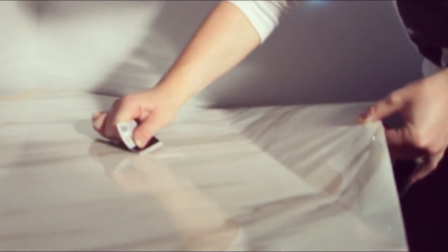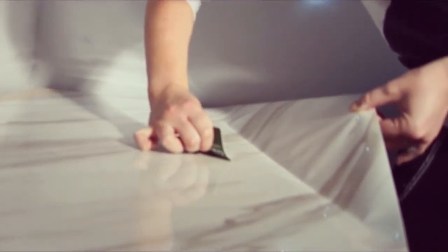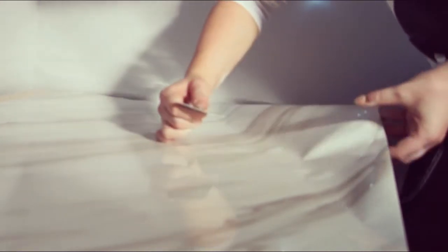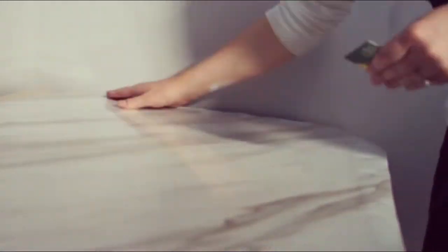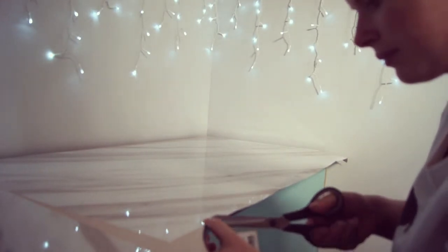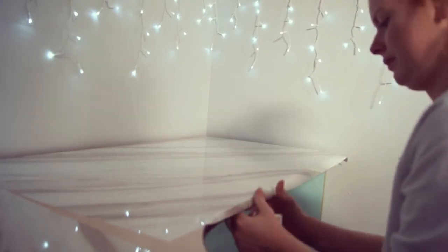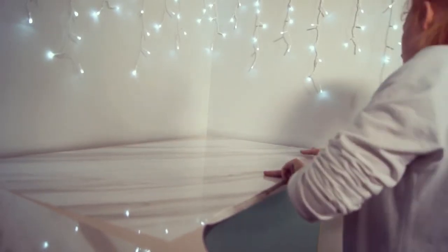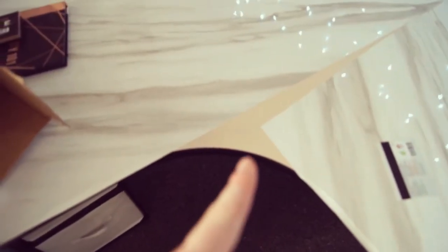The hardest thing is getting it straight and even. I got a rather big air bubble here so I just lifted it back up and pushed the air bubble out towards the end — the smoother the better, you want it to look like an actual marble desk. I cut little slits too because it's a curved desk, so it goes down more flawlessly. One short piece did end up flicking back up so I ended up sellotaping it underneath — that's a little hack for you.